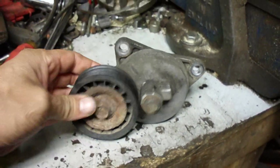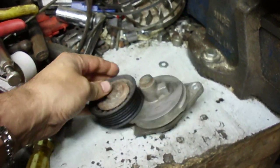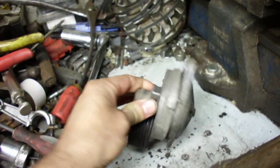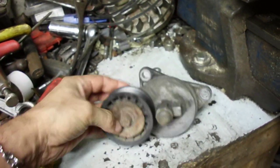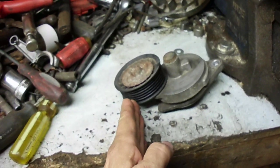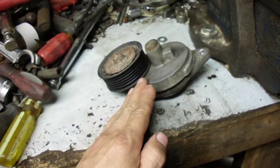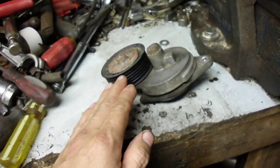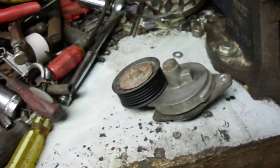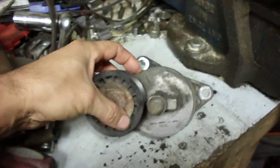I've got the accessory belt tensioner off a 2003 Ford Focus — this one was off my car, it was seized. What I did, as I mentioned in another video, was take a 2x4 and jack on it from the bottom of the car. The 2x4 has to go width-wise, angled slightly so you miss certain parts, then you can jack it and relieve pressure on the belt, get it off the alternator, and remove the belt.